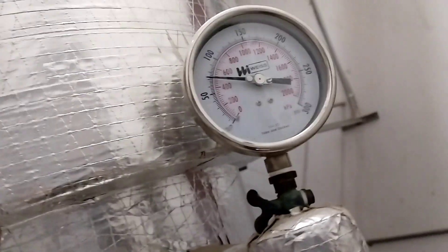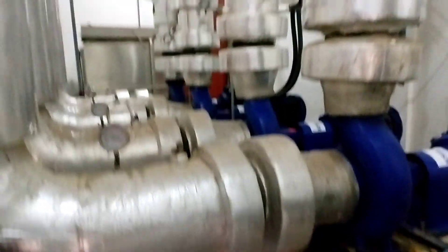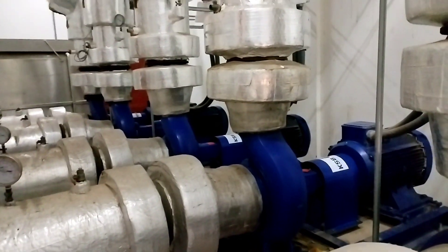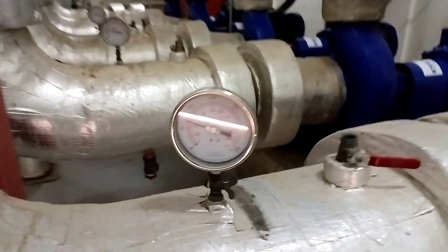Yung upstream na level ng tubig — upstream yan guys. Ito yung downstream. Panilima ito guys. I-re-record mo yung level, yung depth ng tubig — downstream, upstream.